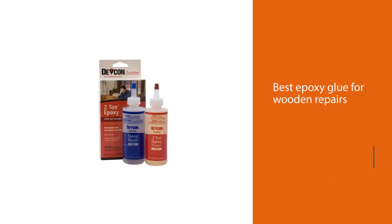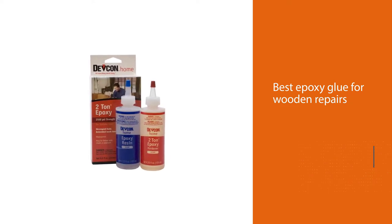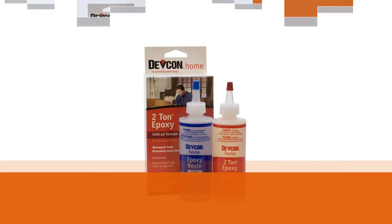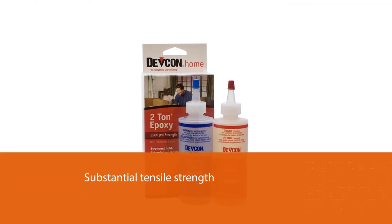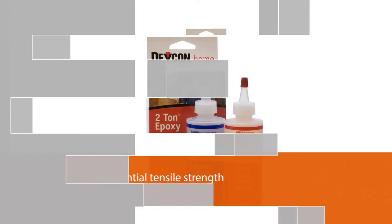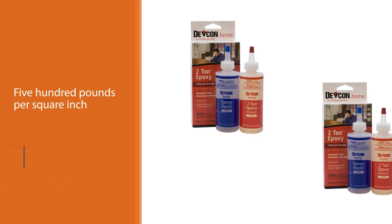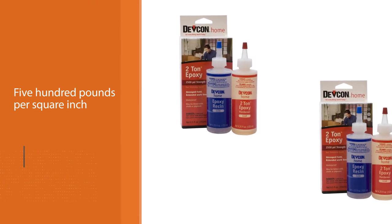Number three: Euro Tool Devcon Epoxy. The best epoxy glue for wooden repairs, with a substantial tensile strength of 2,500 pounds per square inch, it can bind to any surface like wood, concrete, glass, and ceramics permanently. The package comes with two super epoxy types: one is a resin that dries with a bright finish, while the other is a hardener.